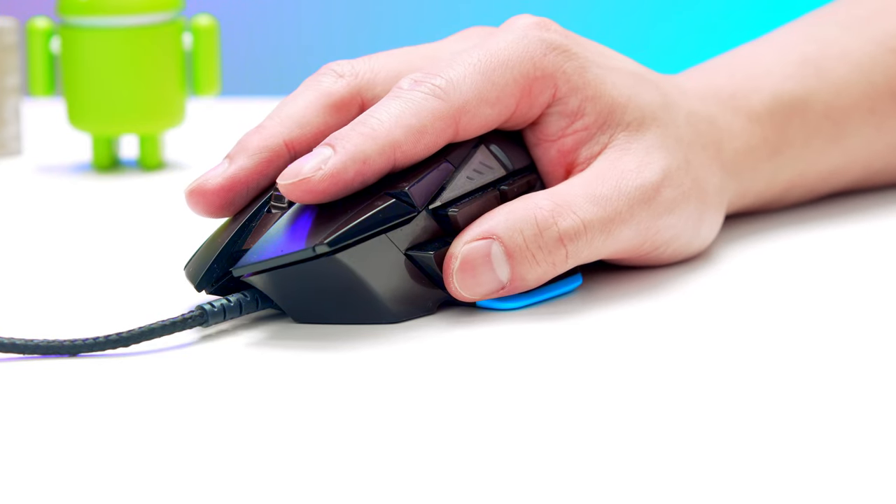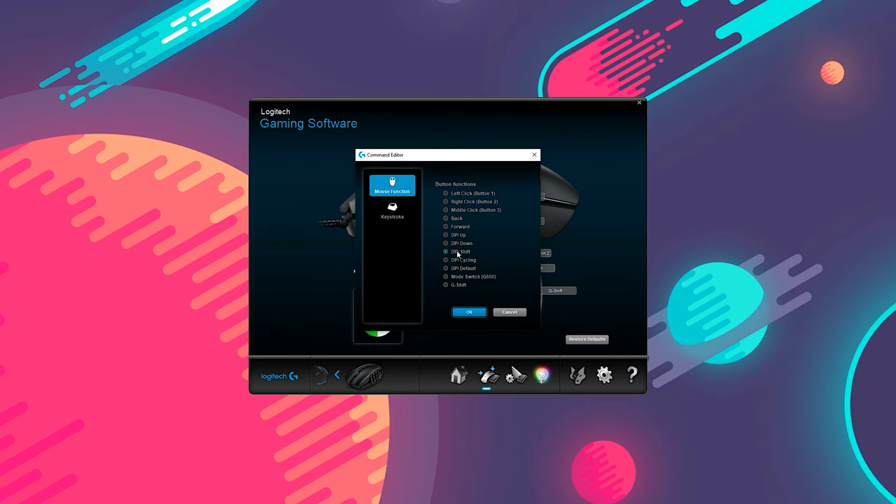The second thing is the DPI Shift function — basically a button you press and hold to shift down to a predetermined DPI setting. I actually use DPI Shift a lot on my G502 mouse, so having it as an option on the G600 was great. But unfortunately it's a bit buggy — occasionally the DPI Shift would get stuck even after you let go. It can easily be fixed by pressing the button again, but it's still annoying and possibly a hindrance in games.